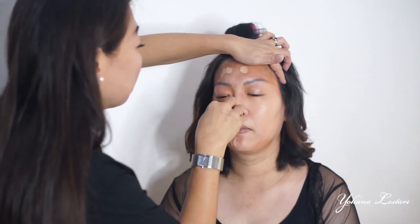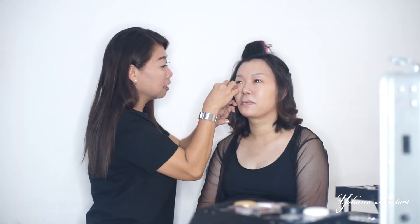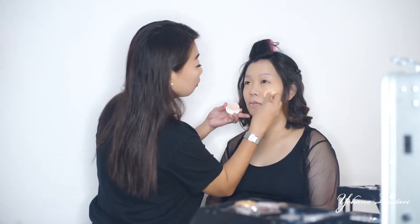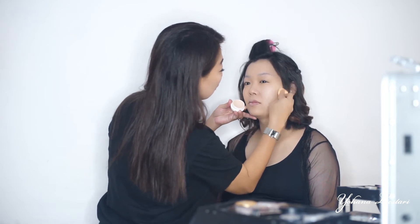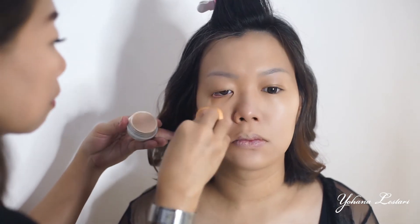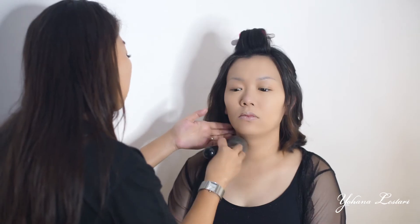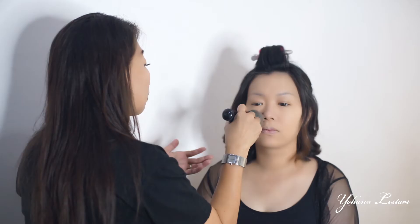Kemudian aku ratakan dengan spon. Aku tebelin lagi dikit dengan foundation Naturactor nomor 130. Tips foundation agar nggak crack adalah harus rata ya teman-teman. Wajahnya berminyak, apalagi ini untuk foto, jangan sampai kelihatan berminyaknya ya teman-teman. Kita pakai bedak anti-shine yang warnanya putih, aku pakai dari brand Crayolan.